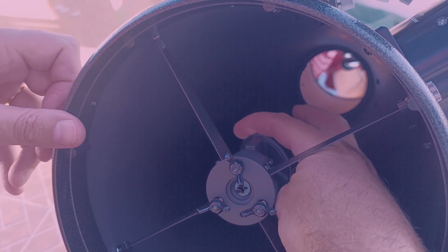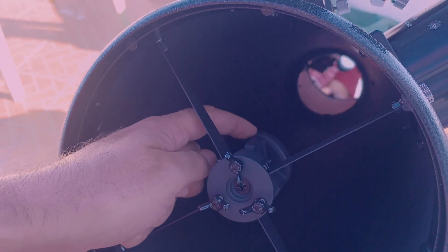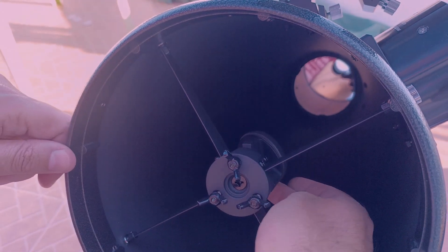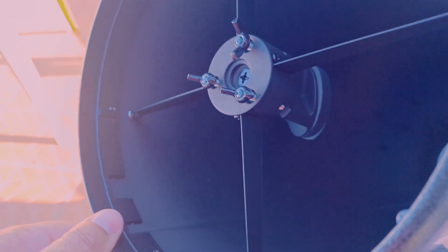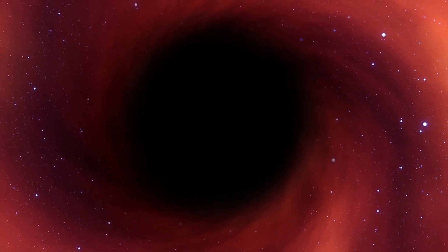Just be aware, doing this, not to touch the secondary mirror face. Otherwise you will have to clean it — not the end of the world, but we want to avoid that by all means. After these two mods implemented, this will be like looking through a black hole. Great.